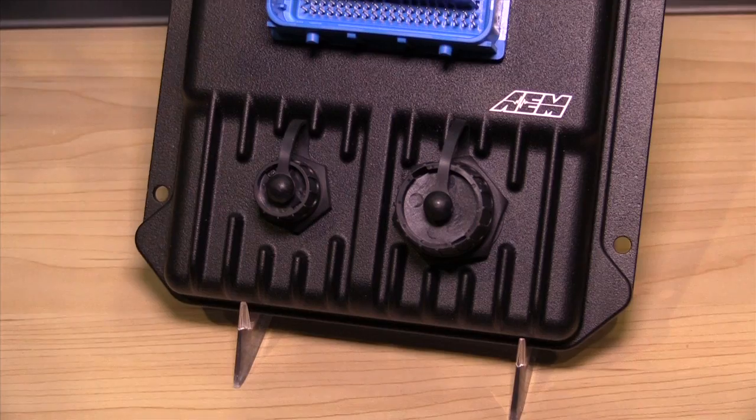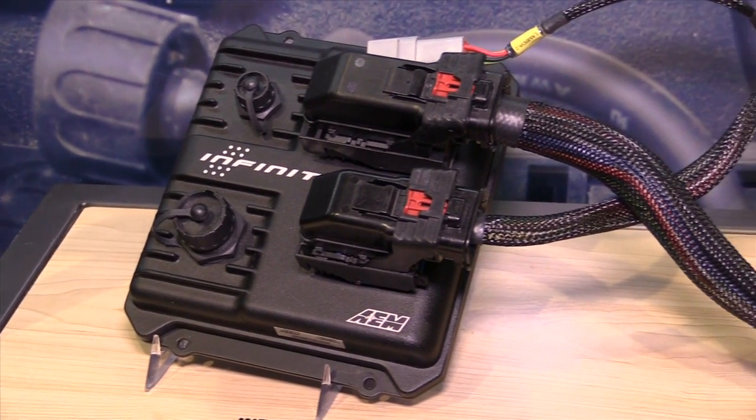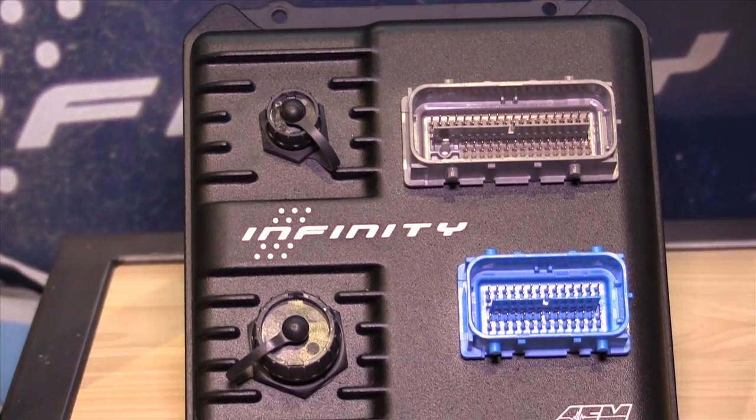Hey, it's Andre from the High Performance Academy and we're here at SEMA at AEM Electronics stand. I've got Lawson here to talk about their new AEM Infinity ECU. Thanks for joining us, Lawson. First of all, the AEM Infinity — there are some big steps forward over your existing Series 2 ECUs. Can you give us some of the key benefits or key features over the existing Series 2?